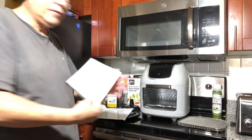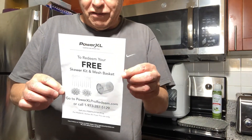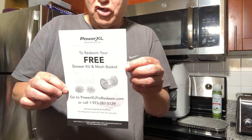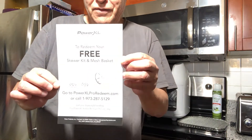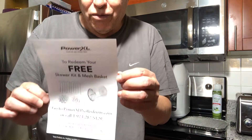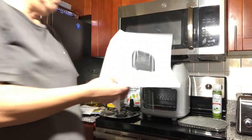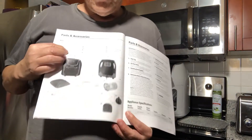It also came with this — I got it free. I went to the website and they charged me 20 bucks, and it's on its way. Whenever I get it, I'll make another video with it. It also came with this menu — a very nice manual.